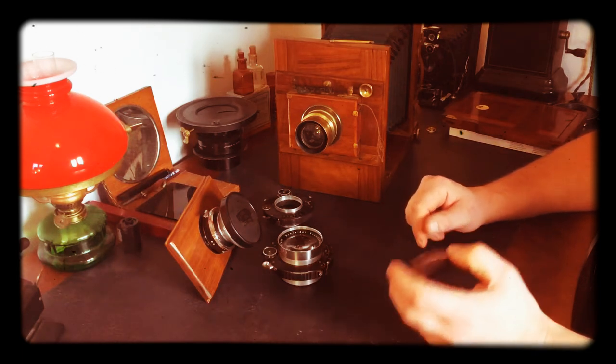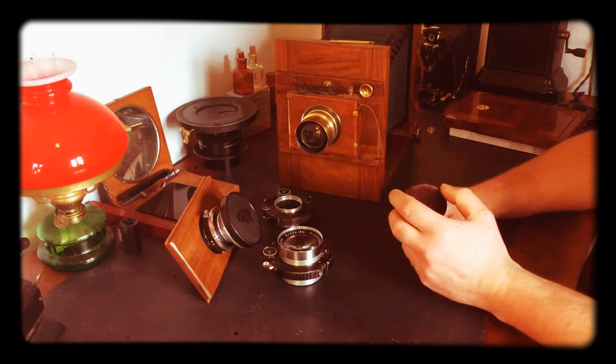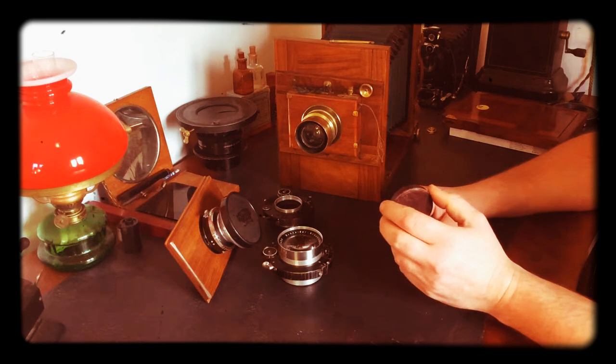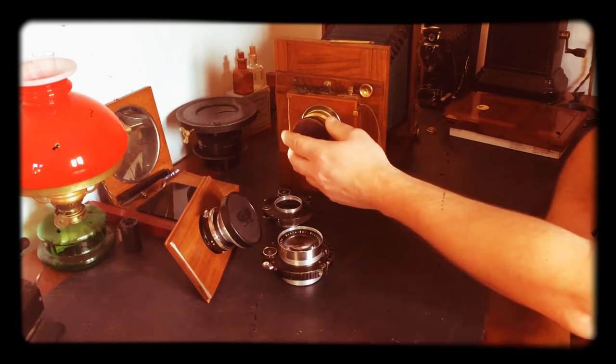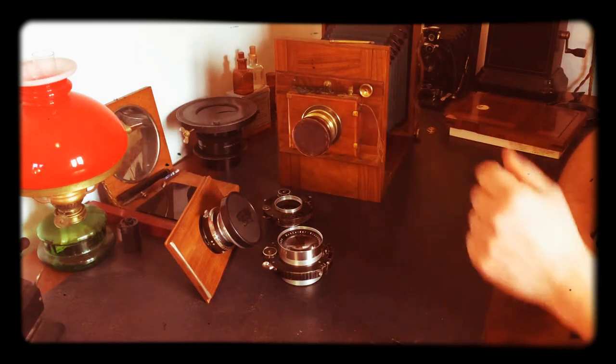If you're shooting with glass plates you basically don't need a shutter. Your lens cap will be all you need because you'll have an ISO of 2, 3, maybe 5, and your exposure will be counted in seconds. So you can just take it off, count off the seconds, put it back on and that's it.